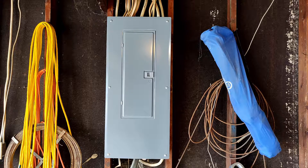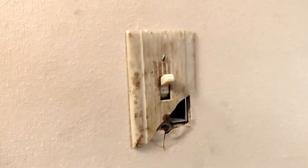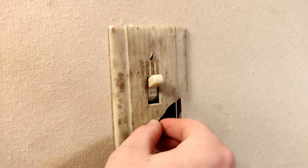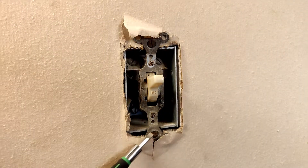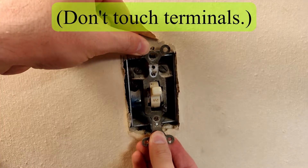Go over to the breaker box and turn off the power. Remove the cover plate, then remove these two screws. Carefully remove the switch from the wall.